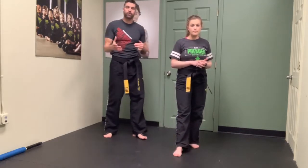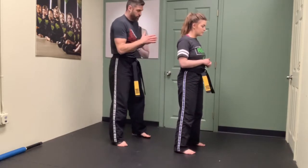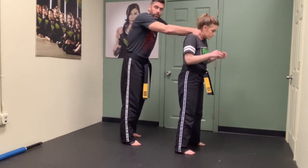For our Krav Maga today we're working on our rear choke defense, and I want to give you the reality piece. So when someone comes in and attacks, they're not standing still - they'll actually be moving forward.